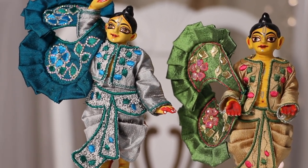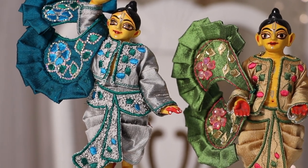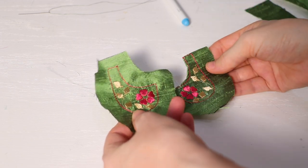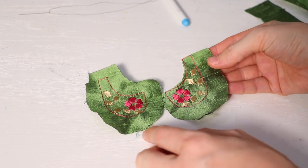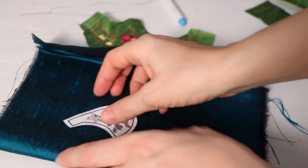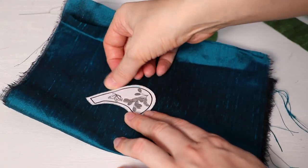This is the continuation of the video where I showed you how to make dhoti and kurta. In this video I will show you the final step, which is making the chadar.